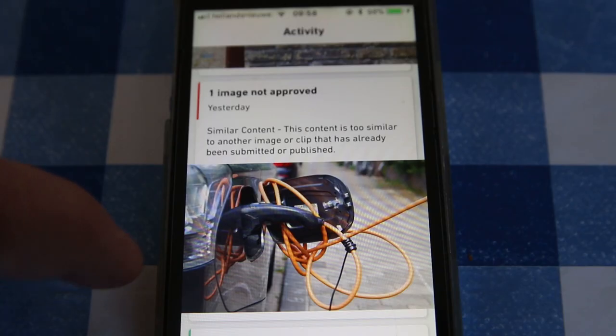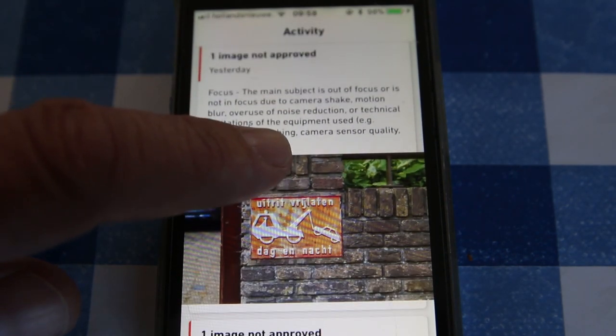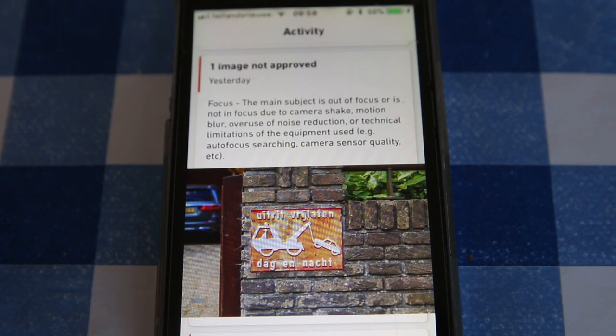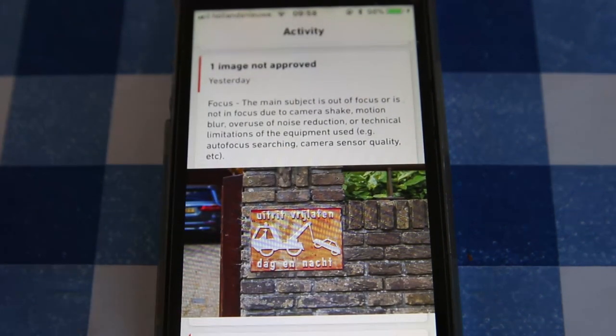The tow-away sign: the close-up I took was approved. But the one taken with the 50mm — which was really sharp — was not approved. It said the main subject was out of focus or there was noise, which is strange because it was at ISO 100 and tack sharp. I did notice a bit of ghosting on the whites so perhaps that was the issue. For the toilets, I uploaded two photos — a close-up and a wide angle. The wide angle was approved, which I was a bit worried about due to sharpness. The close-up was not approved because of similar content.